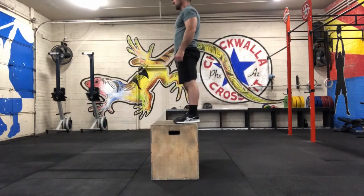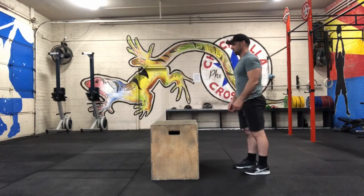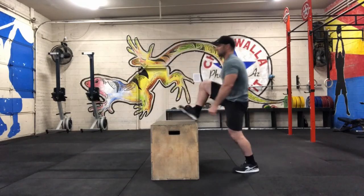For the box jump, you're gonna jump up with two feet onto the box, stand all the way up, extend your hips and knees at the top, and then step down. The scaling option will be to step up — you can alternate legs, but still stand all the way up at the top.